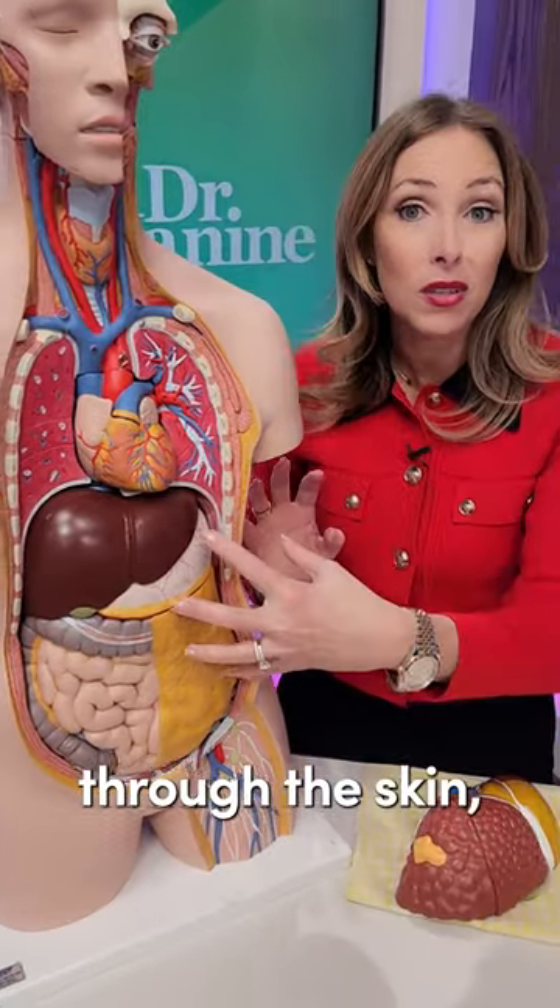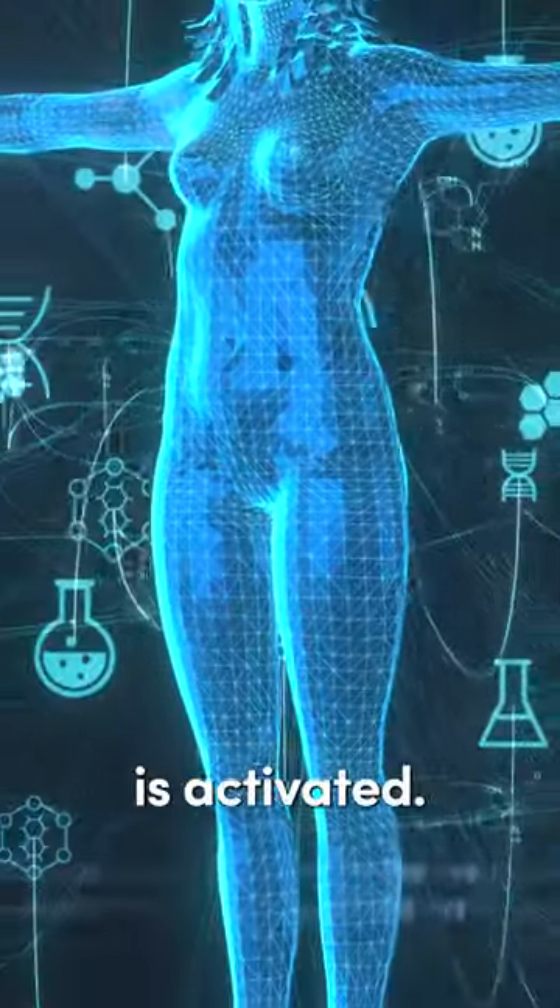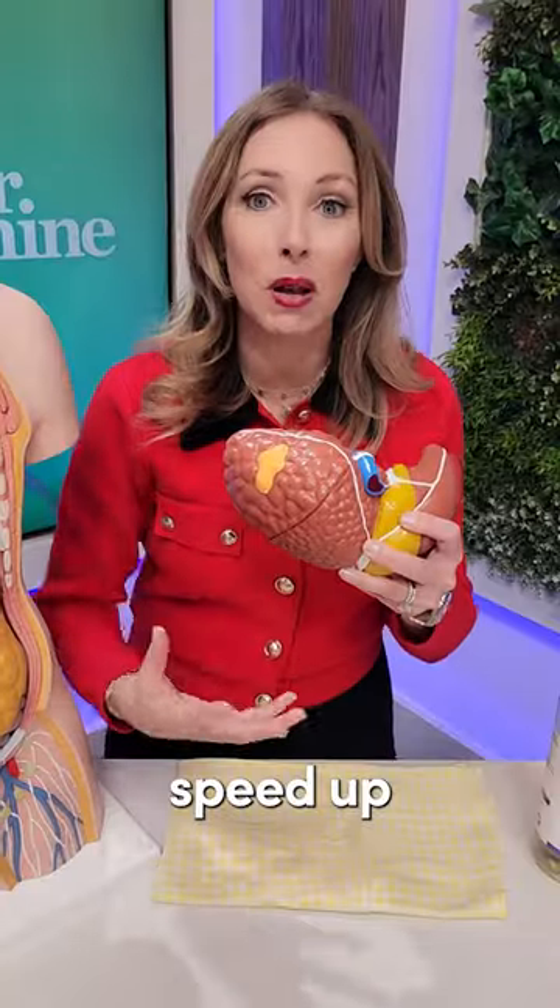Castor oil is absorbed through the skin and then our lymphocyte count increases, so the immune system is activated. Those increased lymphocytes now speed up the removal of toxins from your tissues.